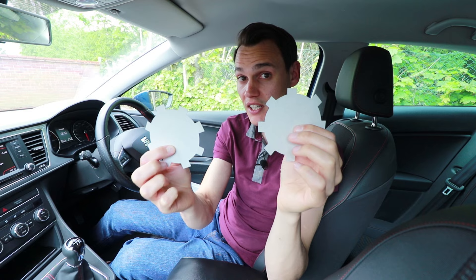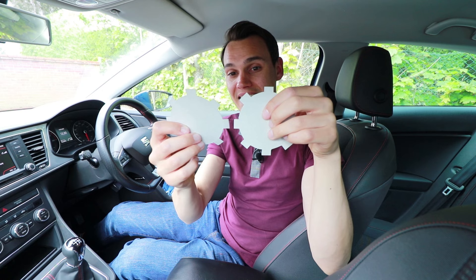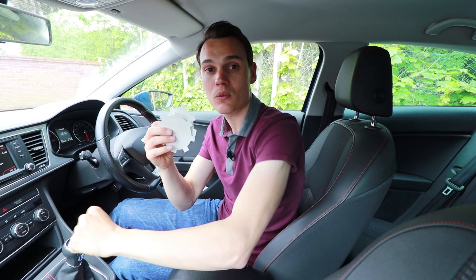You're probably thinking: why doesn't it go into reverse gear first time every time? I've got these two bits of card to demonstrate — these represent your gears. Sometimes when you go to select reverse, the gears contact each other instead of meshing with each other. When they contact each other, it can feel like your gear stick won't quite go all the way into reverse.